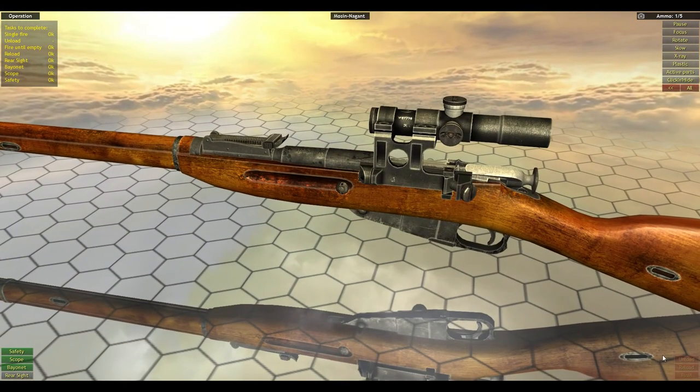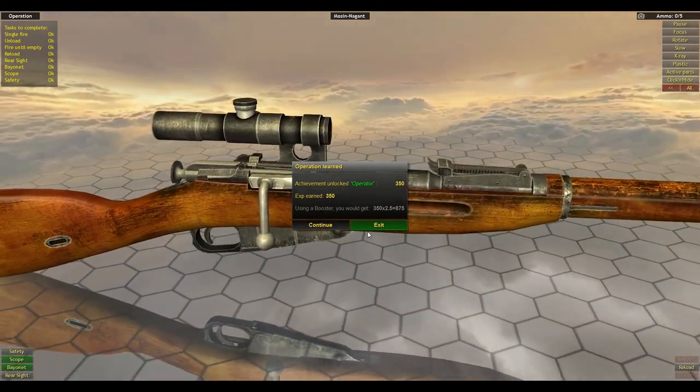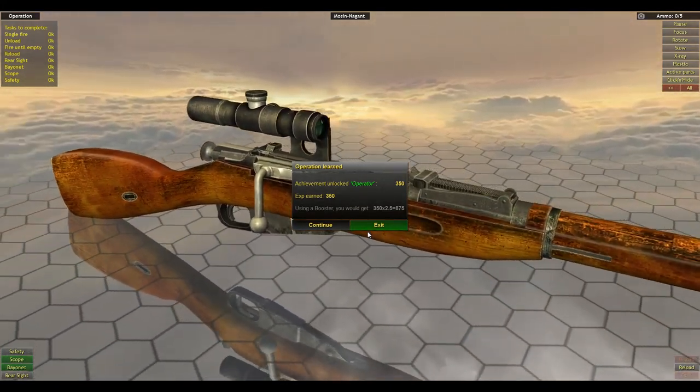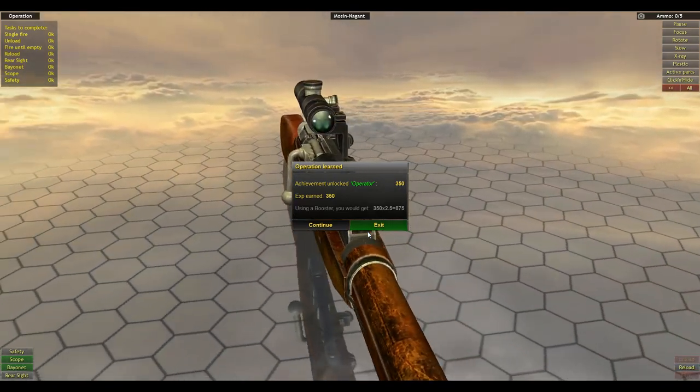They want us to unload a round, so we go on safety first. To unload a round it's the same — you just pull it back. So guys, thanks for coming out for the Mosin Nagant. We'll be back in the next episode for more assemblies. Thank you guys, later.